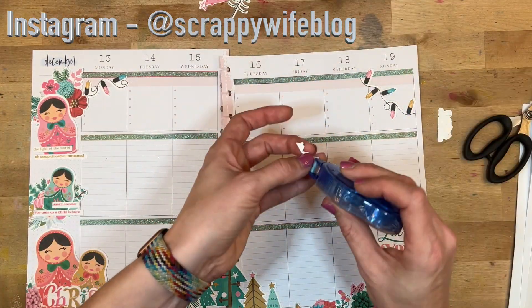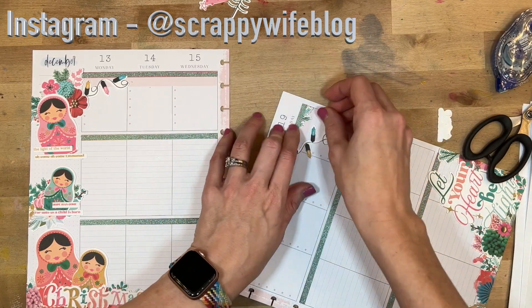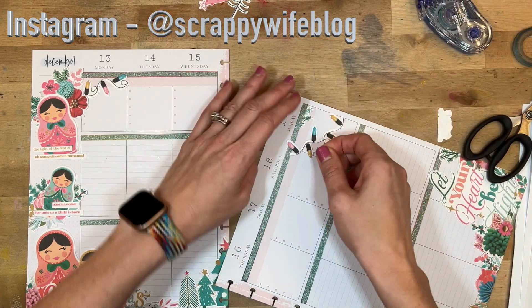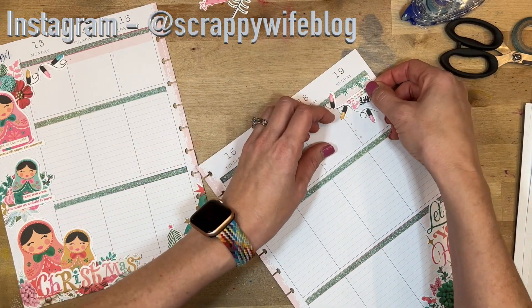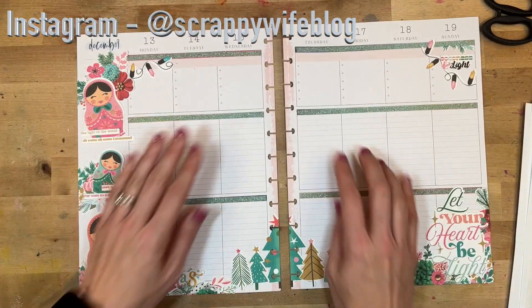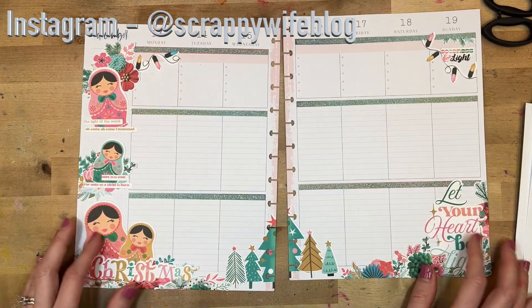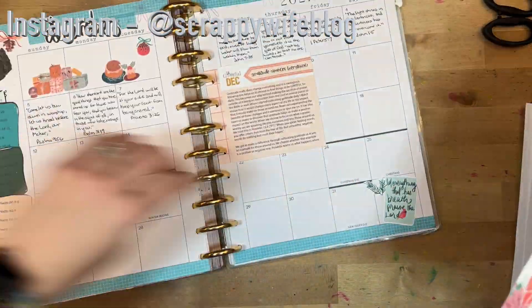If you like this video please give it a thumbs up and consider hitting that subscribe button as well as the bell notification button. Down in the description box I will link all of the supplies that I used, including this new set from Kelly and a faith planner for 2022. I hope you have an absolutely fabulous day, and as always, keep it creative!